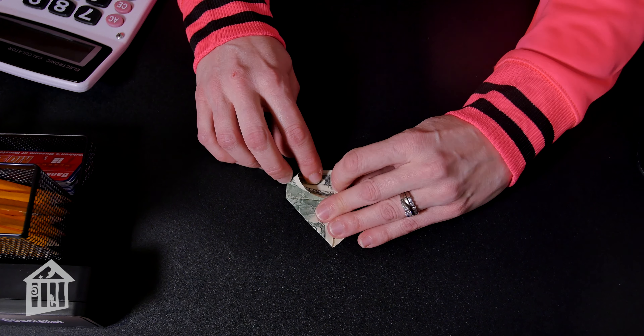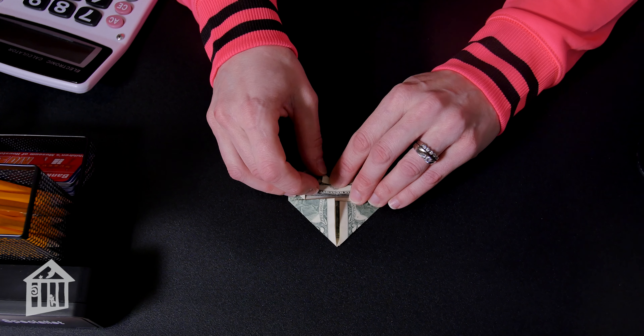For your last step, we're going to make two more triangle folds, bringing them down to make the top part of the heart.